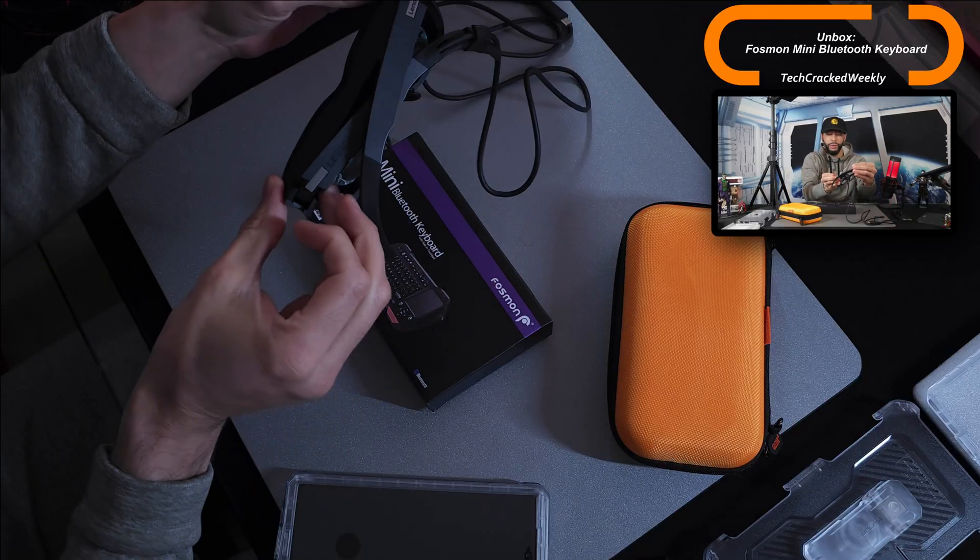What is going on everyone, Leon checking in and we're at it again with more content. Today we're starting coverage of the Fossman mini Bluetooth keyboard with an unboxing. You can use this tech with many different things, but my personal goal is to use this mini Bluetooth keyboard with our wearable display that we have here.